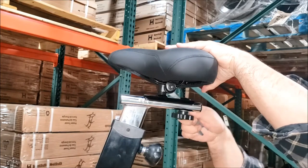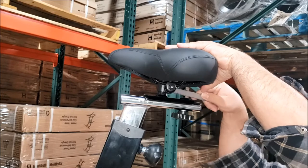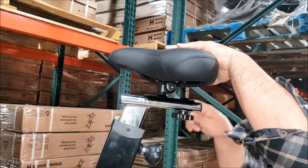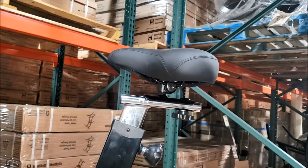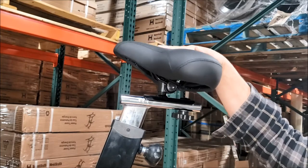There's a shaft that runs through the bracket that is a square shape, so it won't turn on you. Just back out those nuts and then you can tilt it up. You can hear clicking.